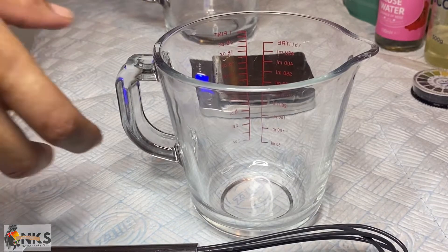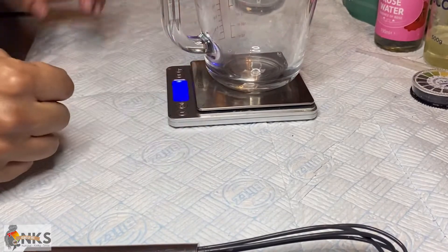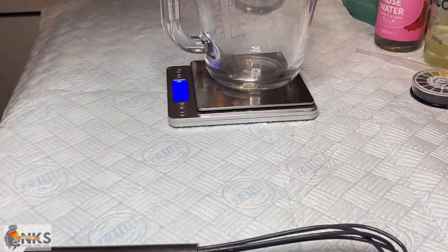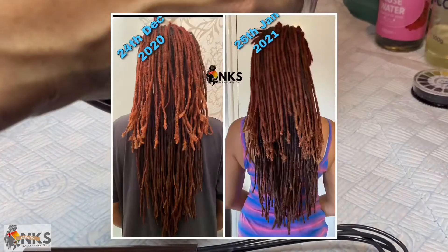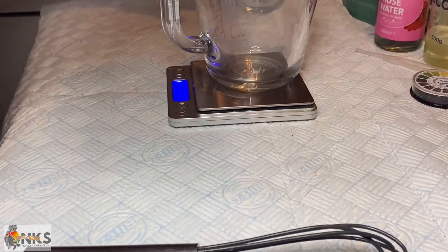Hi everyone, welcome back to my channel. It's your natural kinky sister here and I am going to show you how I created a rice water crown shampoo for length retention. Come follow me.